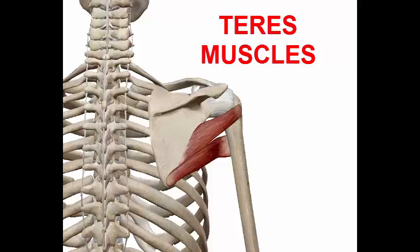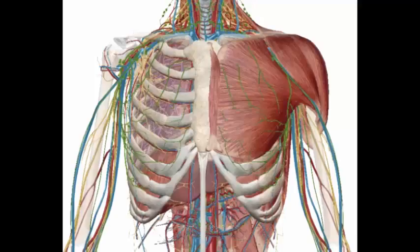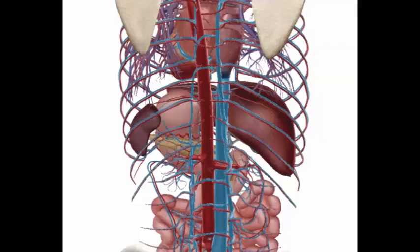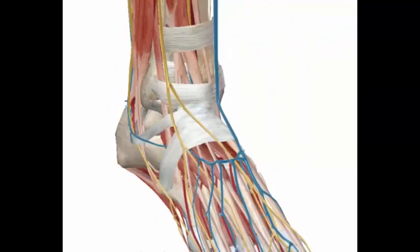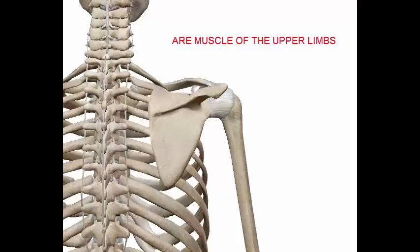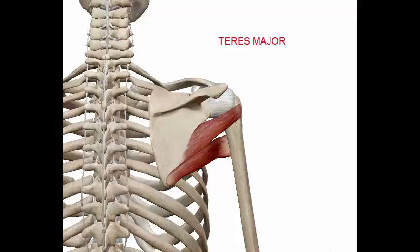Hi, I am Atta from Easy Anatomy. In this video, we are going to talk about the teres muscles. The teres muscles are muscles of the upper limb, attached to the scapula and the humerus. There are two teres muscles: the teres minor and the teres major.